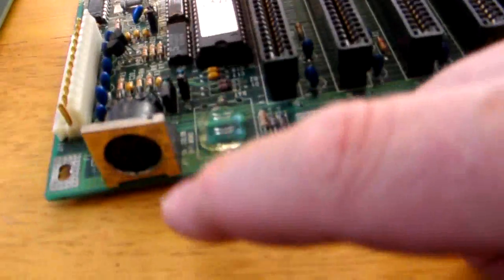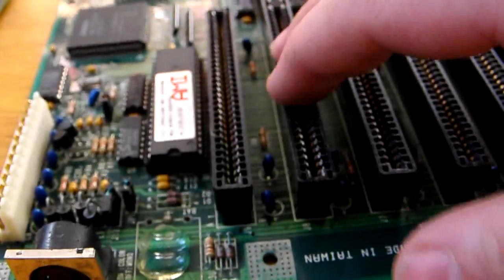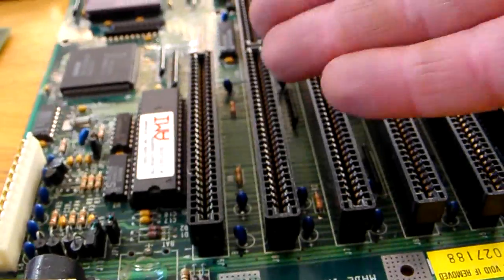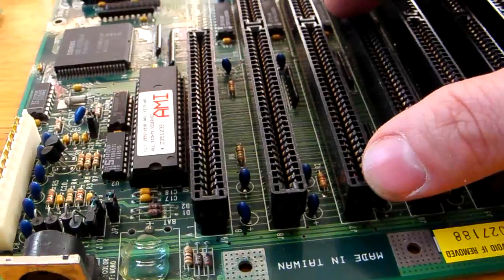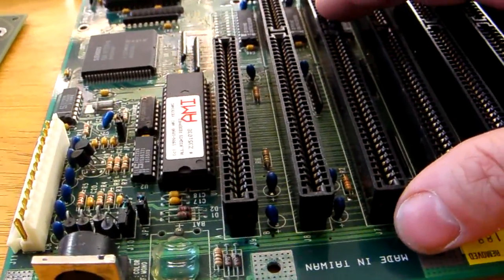For example, they had an AT style connector for the keyboard. To install a PS2 style keyboard and mouse, you had to have an add-on card. You also needed the add-on card for the hard drive, for the floppy drive, for the serial port and everything else. Because the motherboard was just a motherboard - it wasn't anything else.